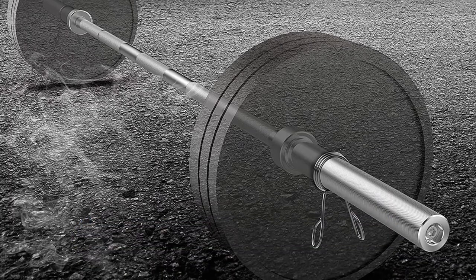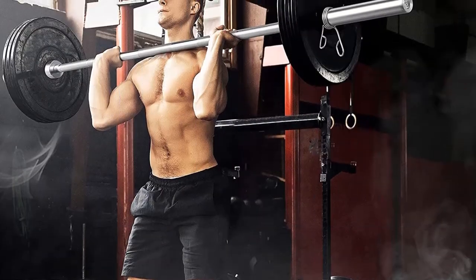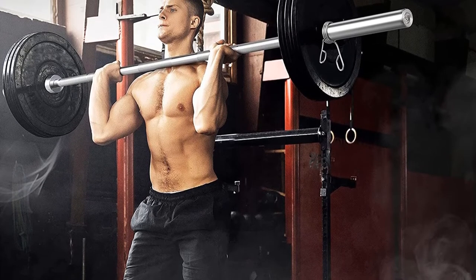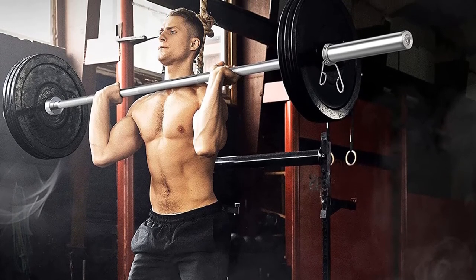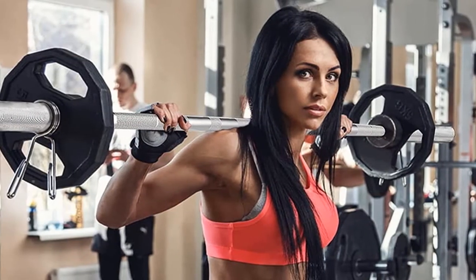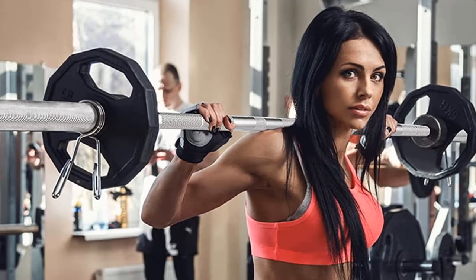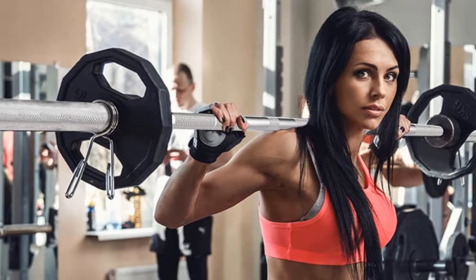As for other benefits, the knurling feels comfortable on the skin, and the overall construction is decent for this price. It would be a great option for beginners or those who don't rush after weights but prefer moderate loads and safety. All in all, have a look at this 6-foot bar if you are a beginner or amateur searching for a short barbell with great value for money.